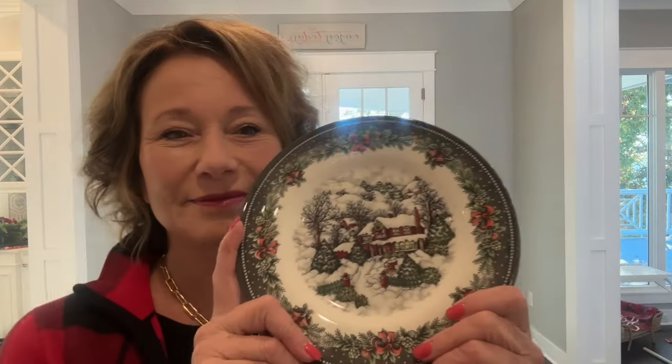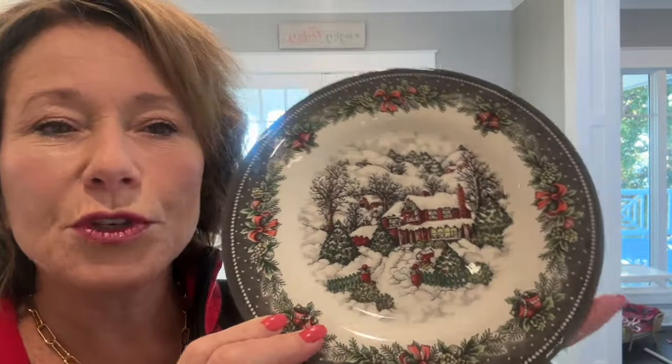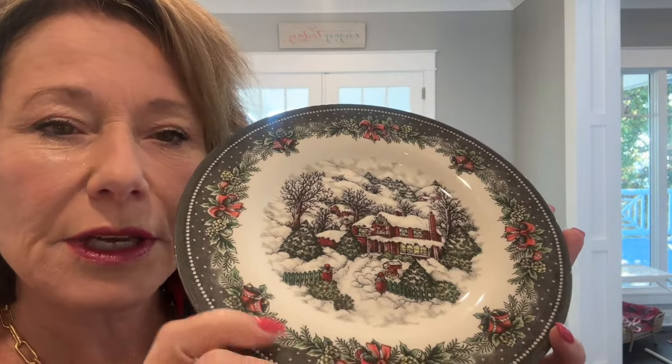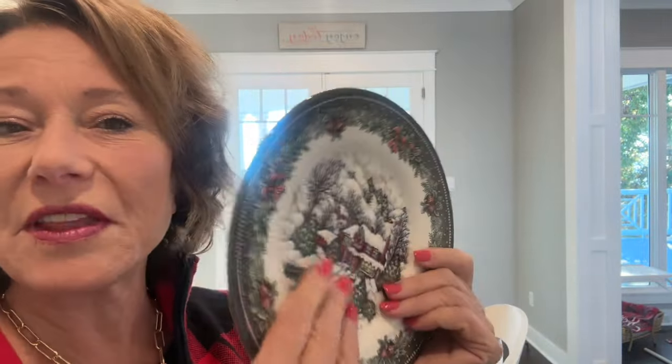I'm going to start with my inspiration. I picked these up at HomeGoods or TJ Maxx probably a couple of years ago, and they are a nice brand — Royal Stafford, made in England. It's a gray-green and then a not-so-bright red, burnt red I'd say, with a snow scene. All the plates are exactly the same, and this is all I got.